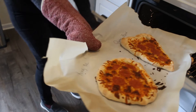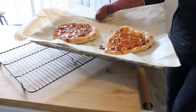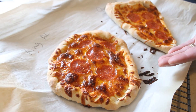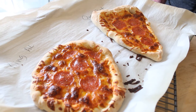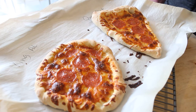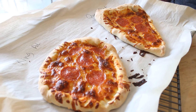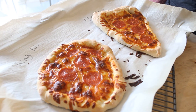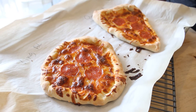Oh, do those look good! There's King L's pizza and Queen Bette's pizza. We'll let those cool down and then take them to King L and Queen Bette. Yum, those pizzas are making me hungry!